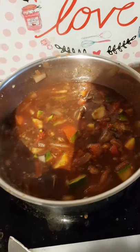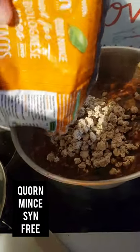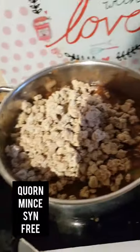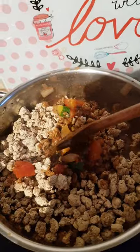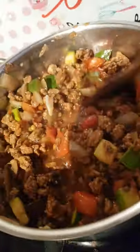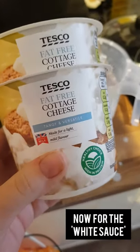Once the vegetables have all softened and the lentils have started to soften, I'll take the lid off and add in the corn mince. I'm going to throw the whole lot in here because it is syn-free, so why not. It is still frozen, so I'll give it a good mix so everything's coated with the liquid. I'll put the lid back on and leave that for another 10 minutes on medium heat.